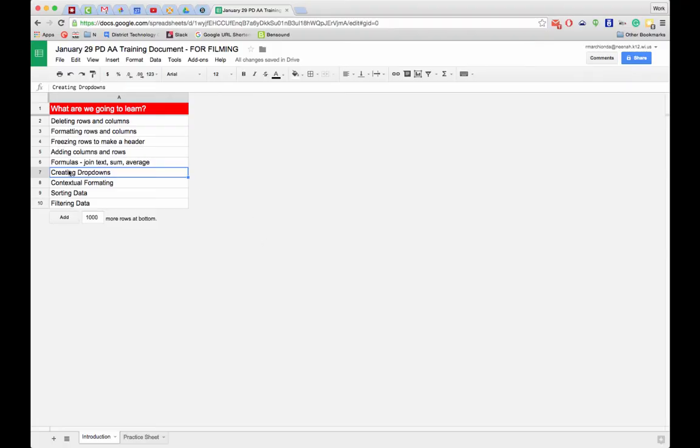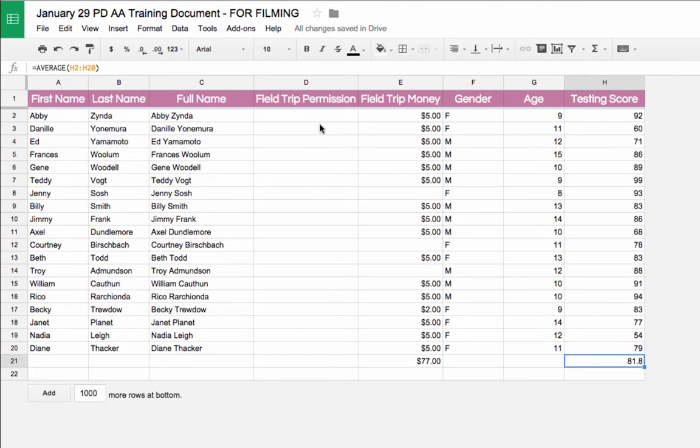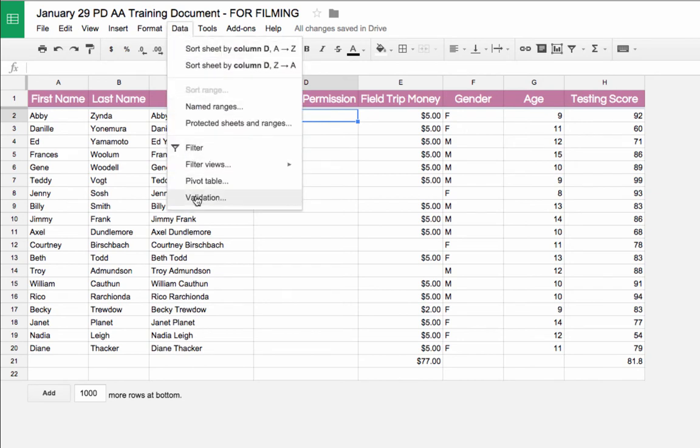Another helpful skill is creating drop-down menus in a spreadsheet. I'm going to go to my practice sheet and create a yes/no drop-down option for a column of cells.